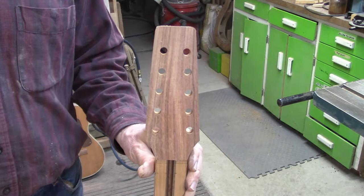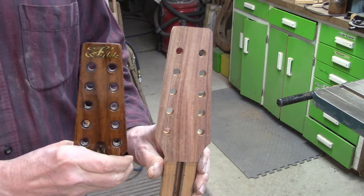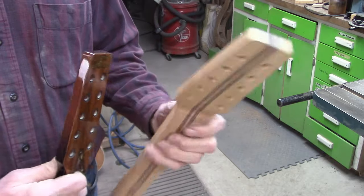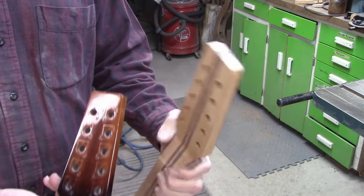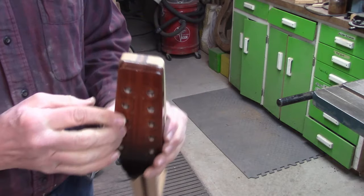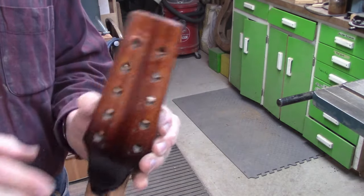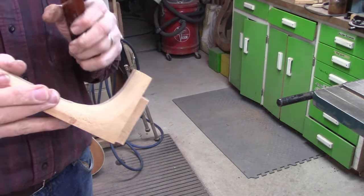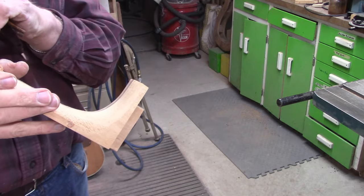So here's the new peghead and here's the old peghead — what's left of it. Pretty identical shapes. So now on to refining the heel, and then we can attach the neck to the body.